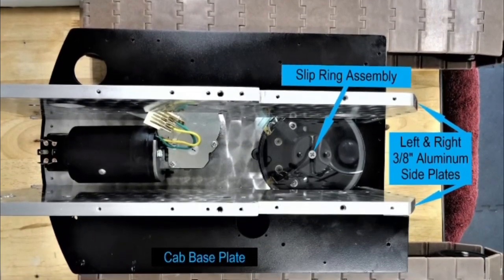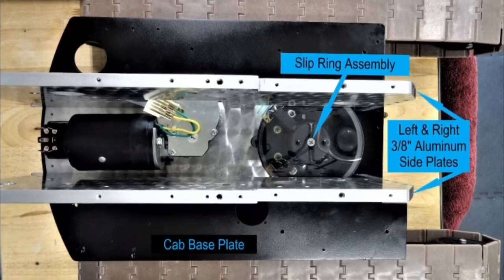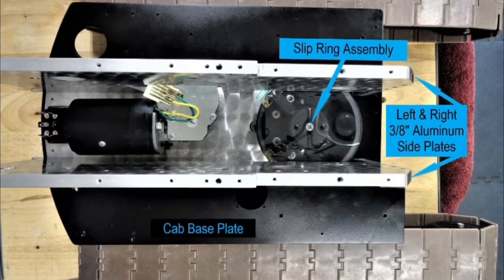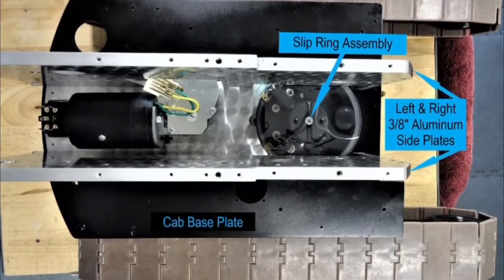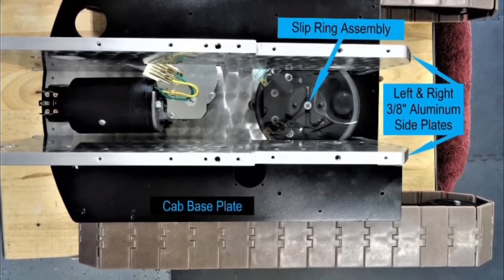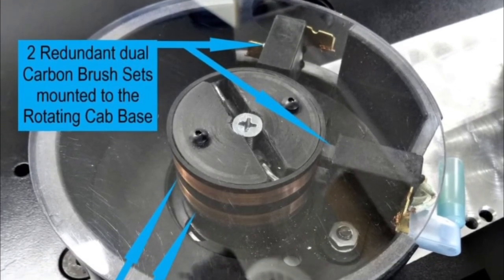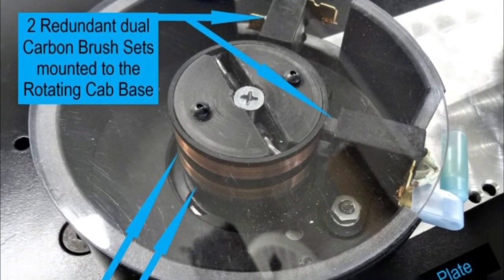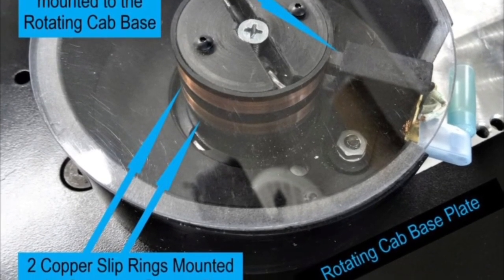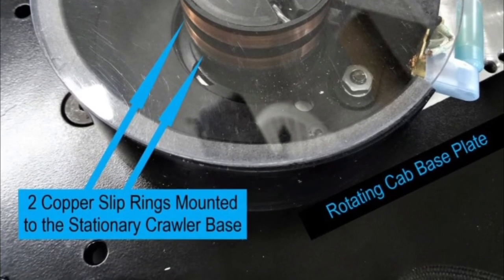Electrical power is transmitted from the cab-mounted battery to the lower crawler assembly via a custom slip ring assembly mounted on the cab's center of endless rotation between the cab's left and right 3-1/8-inch thick aluminum side plates. The custom slip ring assembly uses redundant dual carbon brush sets mounted to the cab's rotating quarter-inch aluminum base plate, and two copper slip rings mounted to the stationary crawler base.